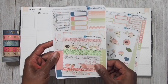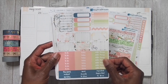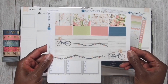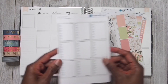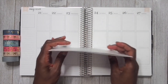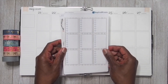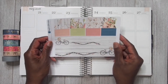You guys have not seen this kit, so these are the sheets that I am going through with you all. I just thought this kit was so pretty when I saw it, and when I saw the bicycles I was like, yeah, gotta get that kit. If you are interested in seeing me plan with this kit then stay tuned and we're going to go ahead and get started.